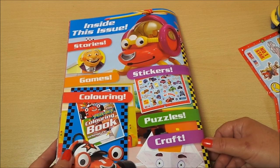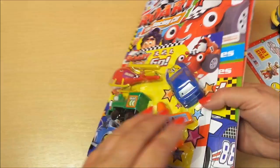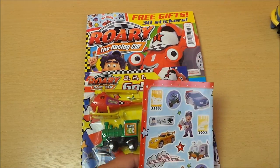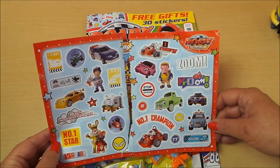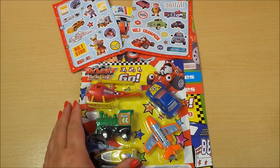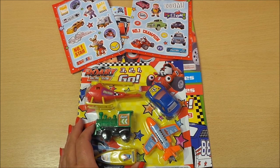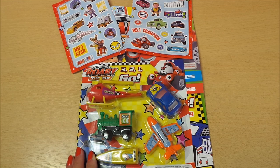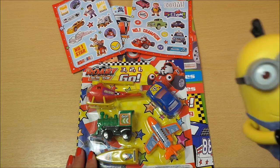So there you go then guys, that's Rory the racing car with plenty of stickers — 30 in fact. We're going to be taking a look at these particular vehicles and using those with a micro machine, so check those out. Don't forget to like, subscribe, and share with your friends. I shall see you very soon, so take care and bye for now.